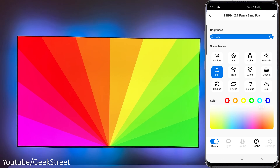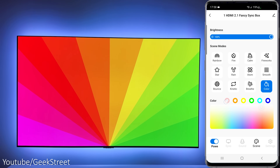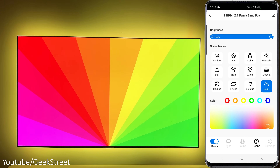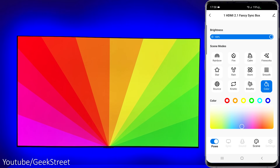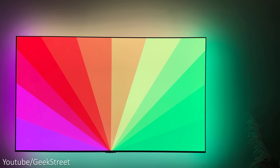From the star effect onwards, you'll see a color palette appear below allowing you to select the color to use with the scene. Finally there's Color, which allows you to select a static color, but you don't have the ability to set colors on different segments of the LED strip, which is something I would have personally liked. That's all the options available in the app.